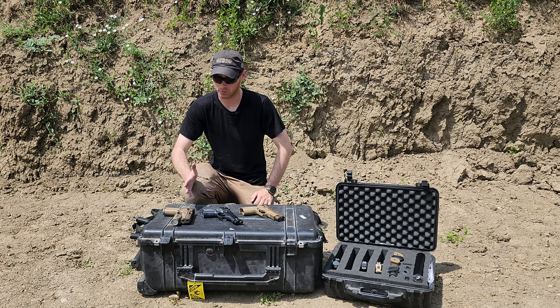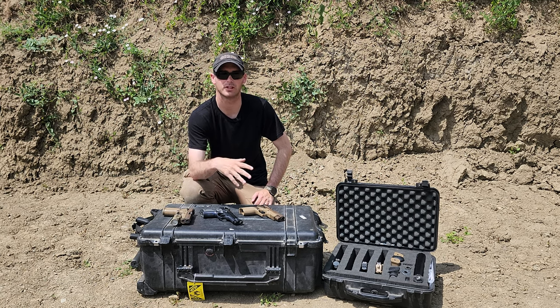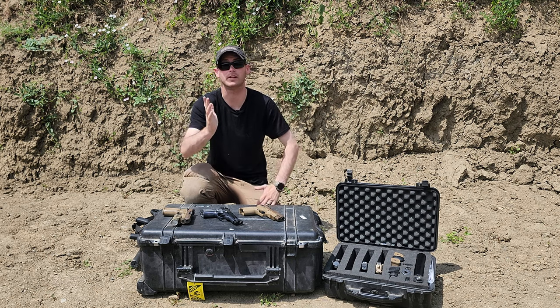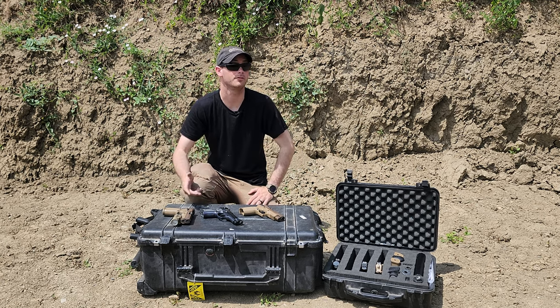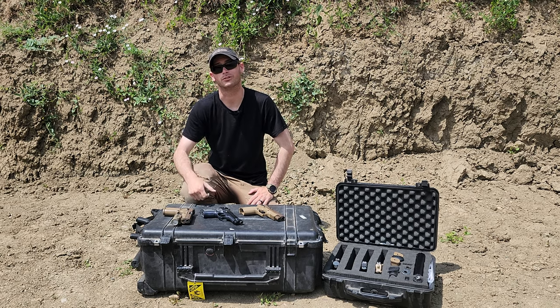That's pretty much all I've got. If you like this kind of content, like and subscribe, and get in the comment section below — whether you hate the pistol or love it, send it. We have Amazon affiliate links for some stuff if you want to help the channel, but if not, just keep enjoying the free content. Have a great day.